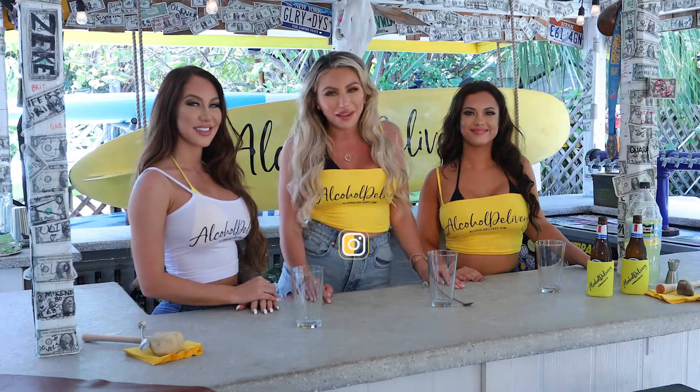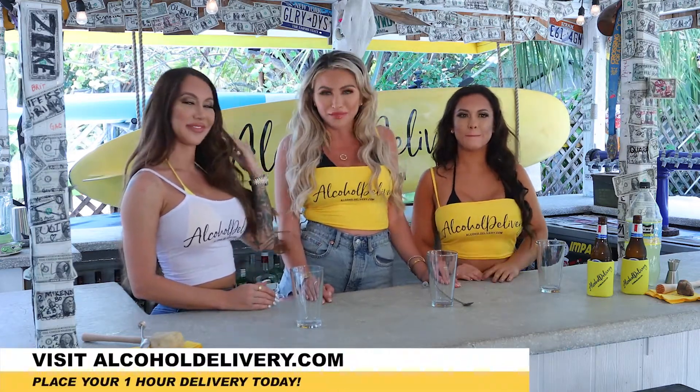What's up everyone? Hi, I'm Chloe. Hi, I'm Amber. I'm Vanessa. And we're here today at AlcoholDelivery.com's World Headquarters in South Florida. We just got our one hour AlcoholDelivery.com order. Today we're going to make a shandy. Let's get started.